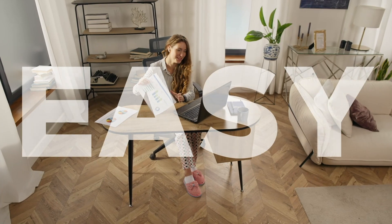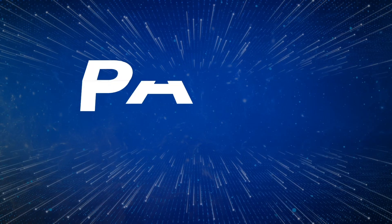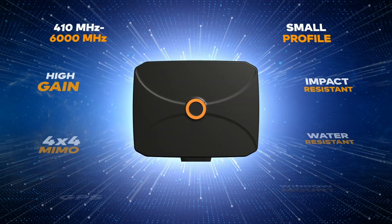Install it on the go. Use it out in town. Rely on it when you're hyper-focused. Get ready to break the rules. Because the Panel 401 has it all.